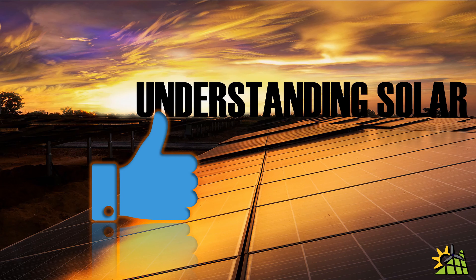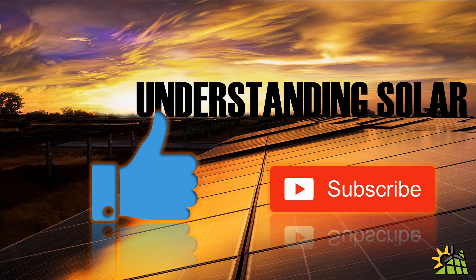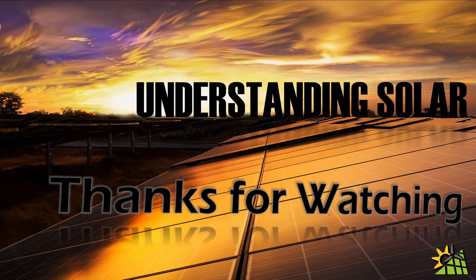I really hope that you enjoyed this video and, more importantly, that you've learned something. If you did, please give me a thumbs up below. If you want to be notified of any future videos, please remember to subscribe and hit the bell button. Thank you for watching.